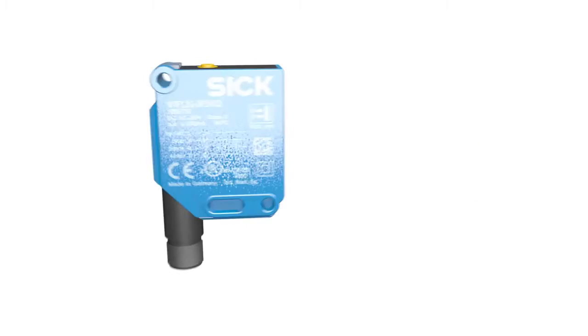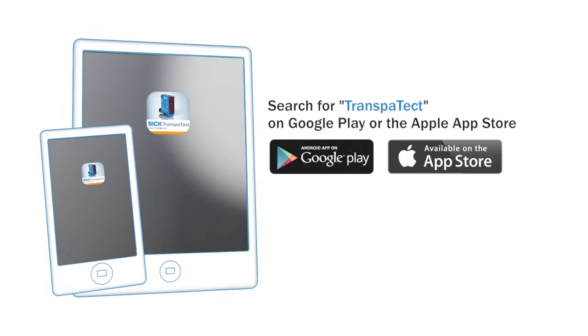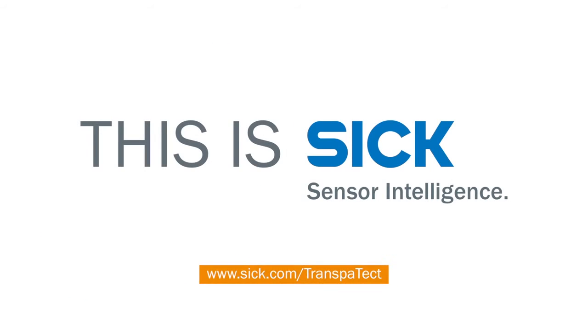For more information, download the app, or visit our TransProtect webpage at TransProtect.com.